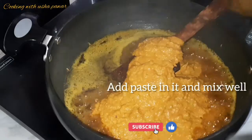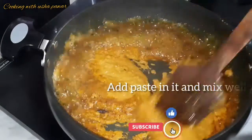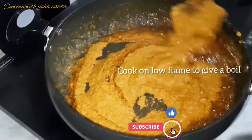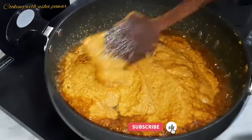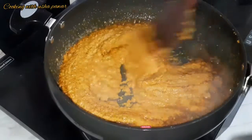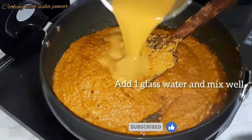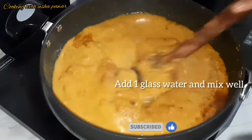After adding our paste, we have to mix it well on low flame and cook it till it starts boiling. We have to mix all the masalas properly. Now I'll add one glass of water and mix it well.